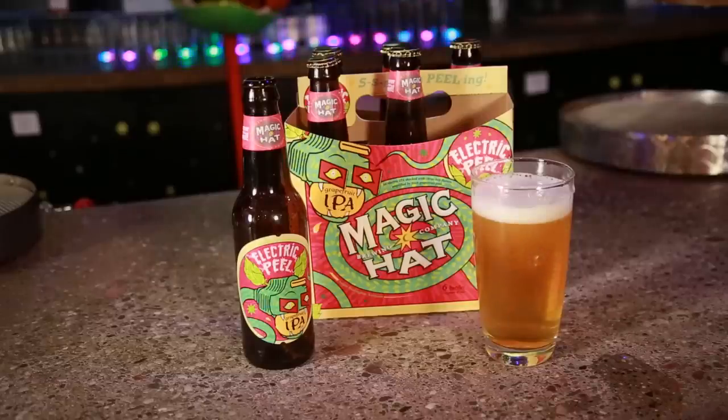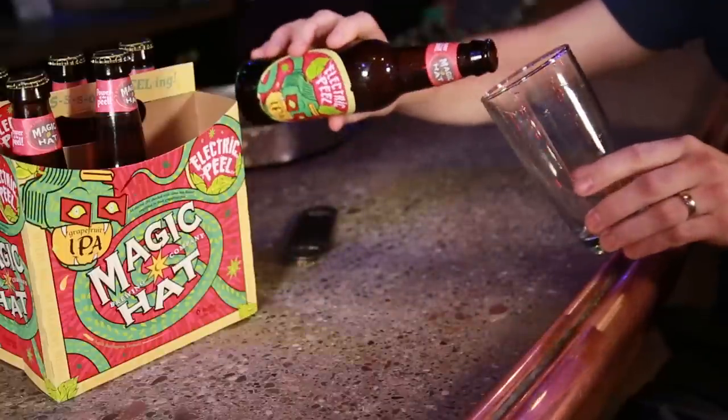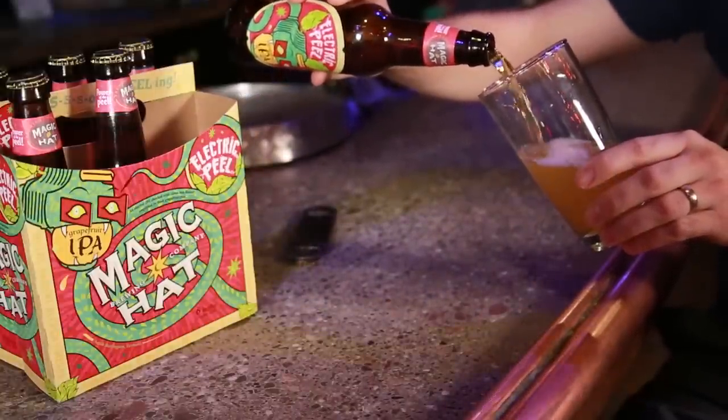Electric Peel is a grapefruit IPA where we look to pair up the grapefruit characteristics of hops with some fresh grapefruit peel. Let's give it a try. The initial aroma is grapefruit and hops, those hop characteristics being amplified by the grapefruit peel.